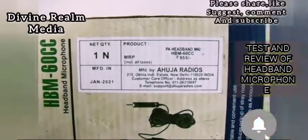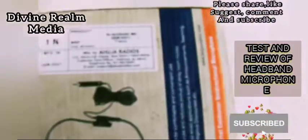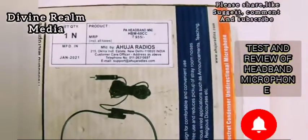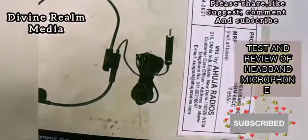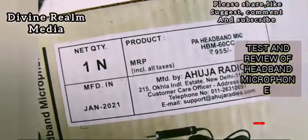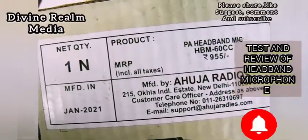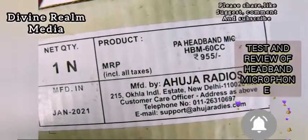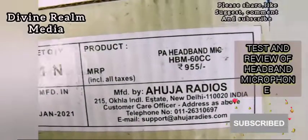The beautiful thing about this mic is that it can be connected to your laptop, to your public address system like your amplifier, your mixer, your MP3 combo systems — it can be connected to any device that can take a mic input. You can also connect it directly to your camera when you're doing video tutorials.